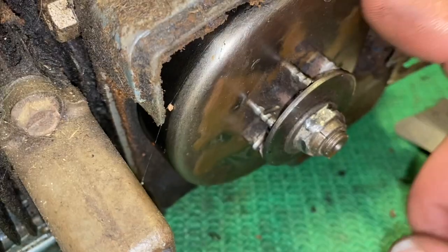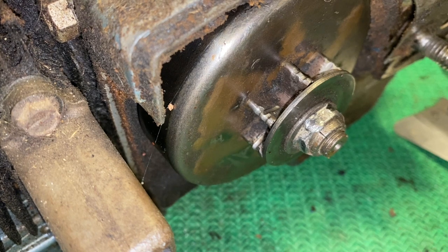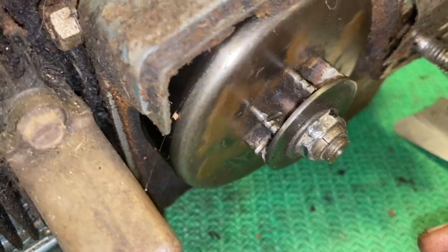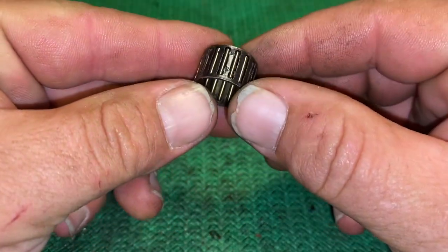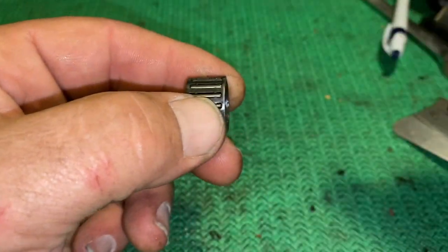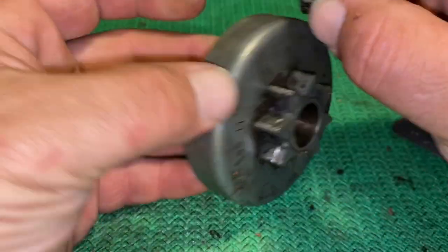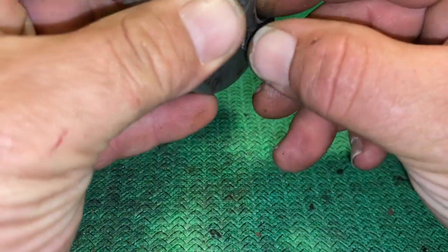The common issue is there's a bearing in here, and a lot of times the bearing is just seized up or corroded. Some of your modern bearings have a plastic cage around them, and in high heat it could fail pretty easily, causing everything to seize up. The bearing just goes right inside there, and that's what allows the drum to spin freely.